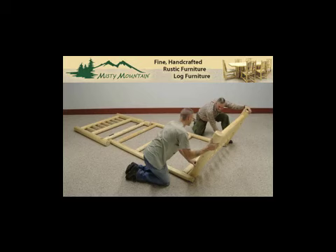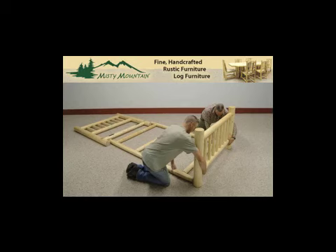Prop the footboard up, lean it into the frame slightly, pick the rails up, and slide them into the mortised holes in the bed post.